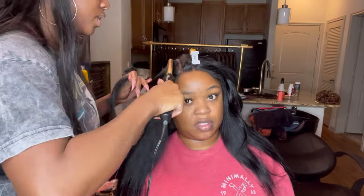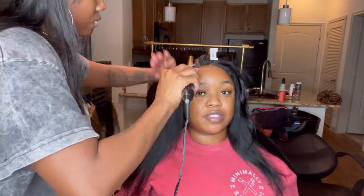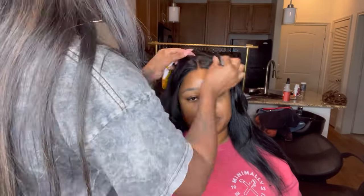Side note, while you watch me hot comb the rest of this closure: it is super important that the client has a good closure. My clients are required to get the closure from me. I always do HD closures — I used to do transparent closures and never had a problem, but the HD just gives a little extra oomph. So I always do HD closures, and they have to be bought from me. That's kind of non-negotiable.